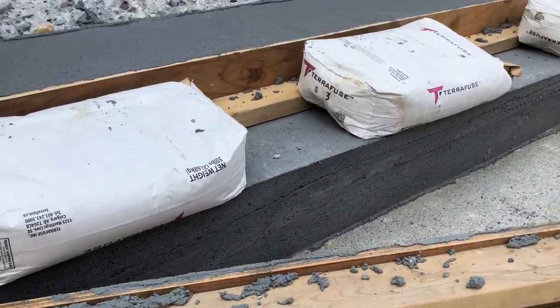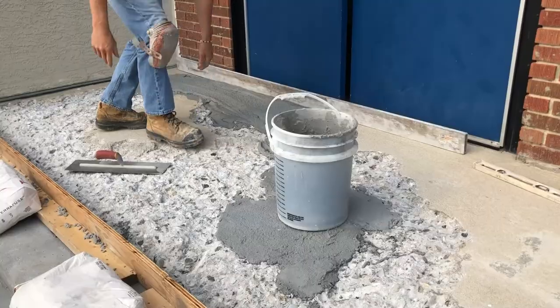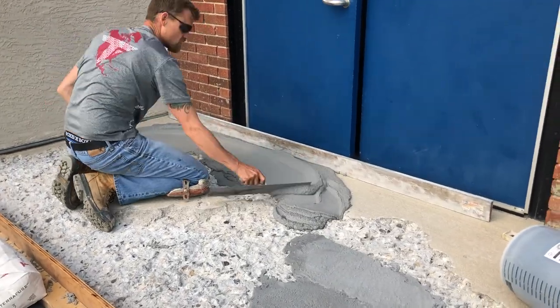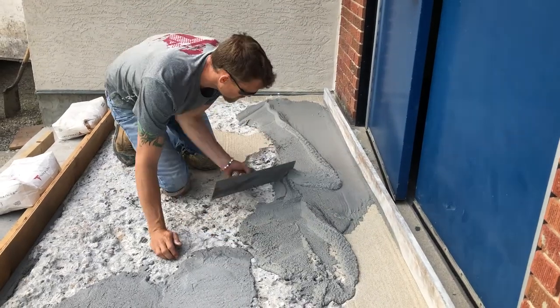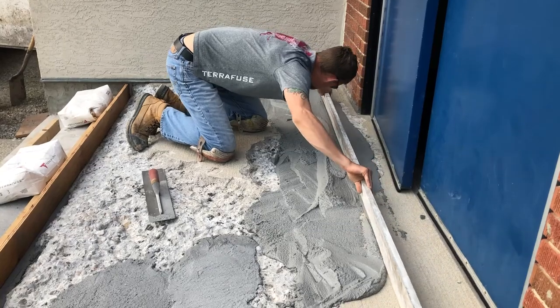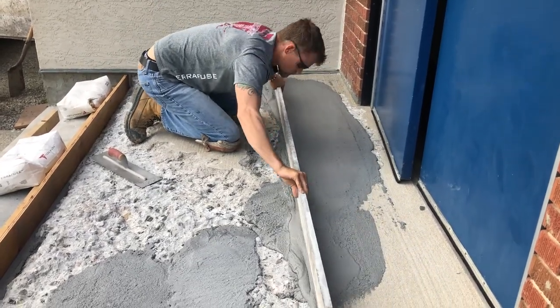About 20 to 30 minutes after we poured that first step, we're already stripping off the form and ready to move on to the next stairs. Before you resurface that face, make sure you give it a grind, because it's going to be covered in the Vaseline we used on the form. You want to make sure that's all ground off so you get a good bond with the structural.